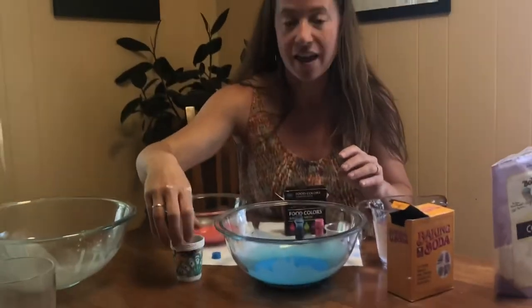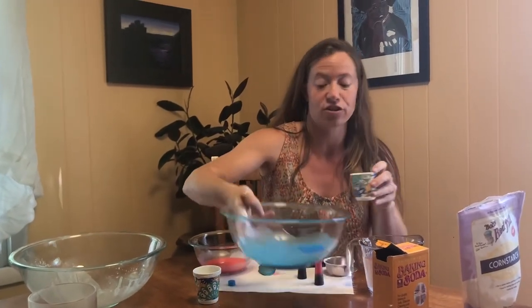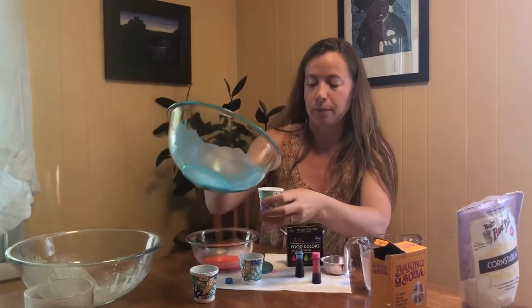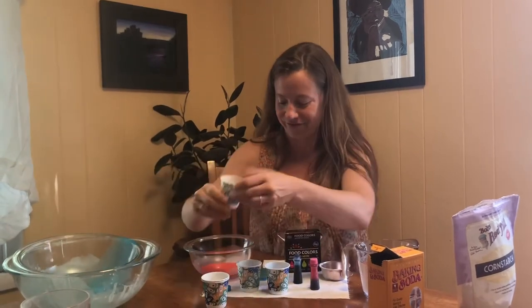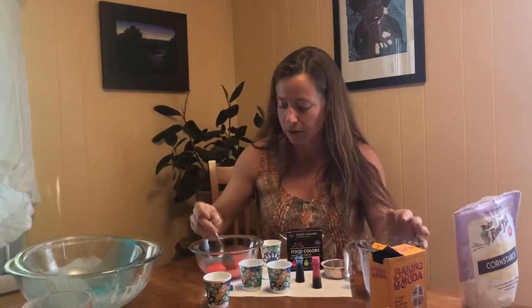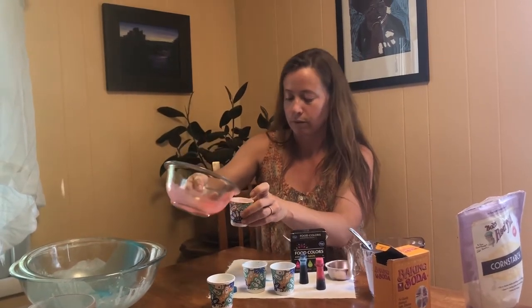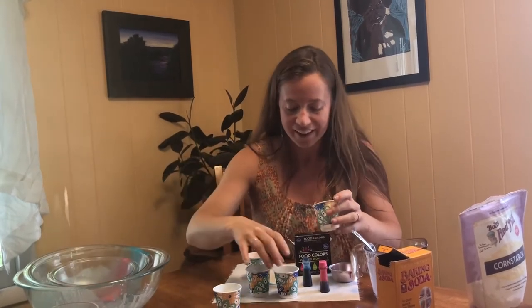Now these are ready to pour into our Dixie cups and put them in the freezer. Pour just a little bit into the Dixie cup — I'm going to go about halfway because it's going to freeze faster. I'll end up with a couple blue cubes and a couple of red. If it sits, sometimes it starts to separate a little bit, so mix it up one more time before pouring into the Dixie cup. Now these are ready to go into the freezer — about 6 to 10 hours later we'll have some frozen chalk cubes for painting.